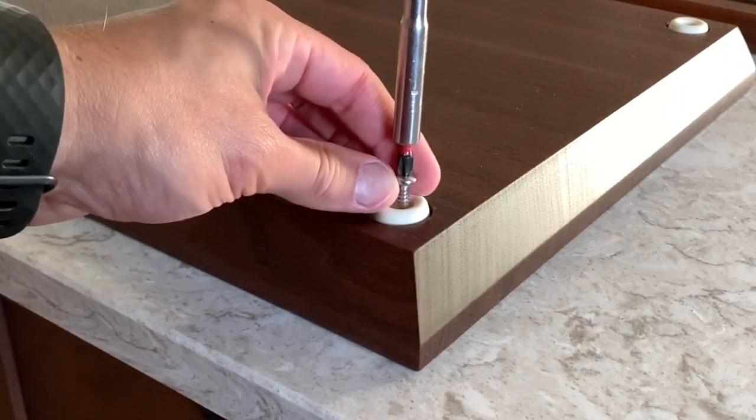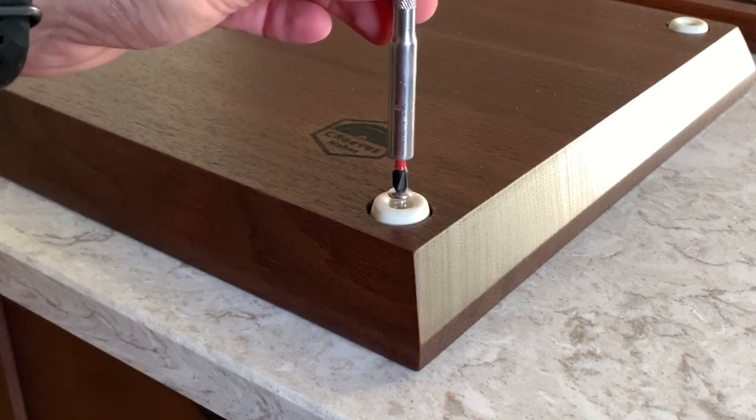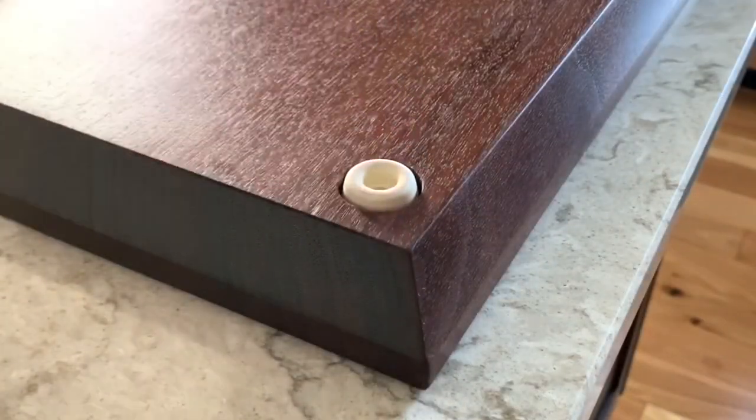Hey everyone, I'm Casey with Sea Reeves Makes, and today I'm going to show you how I add those finishing touches to my cutting boards.